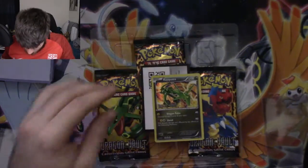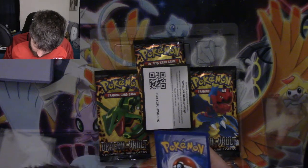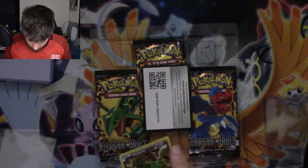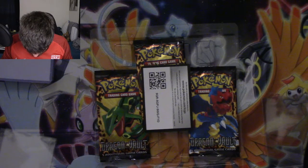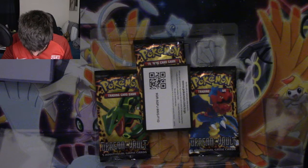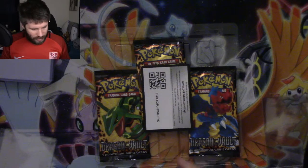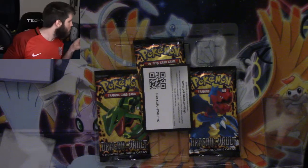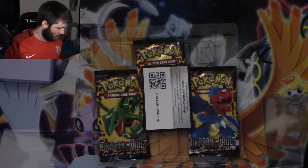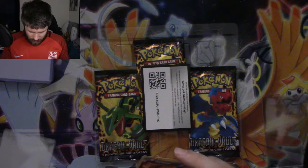It seems like it was glued down, but the Rayquaza came out. It does have a couple of corner spots on it, and it's got a line straight through the middle of the card, and it's uncentered top to bottom. This is definitely not a card that would be getting gem mint 10, just by the way that it is, sadly.